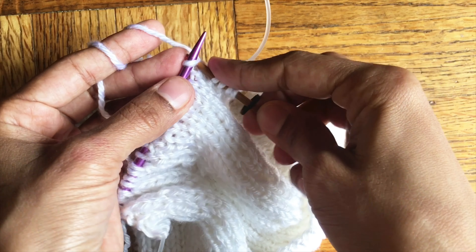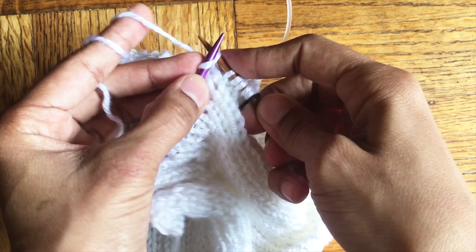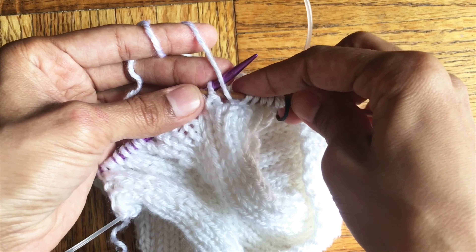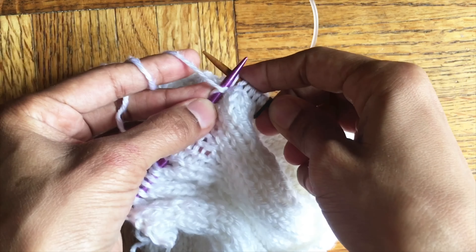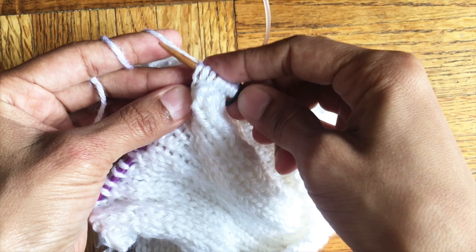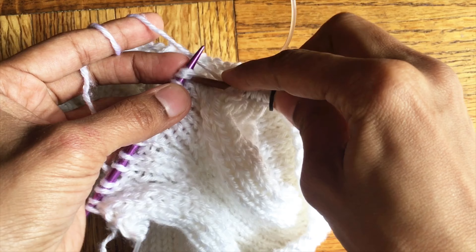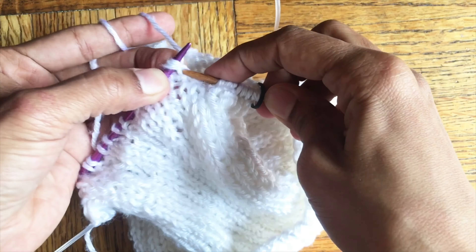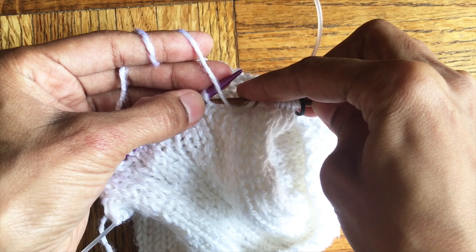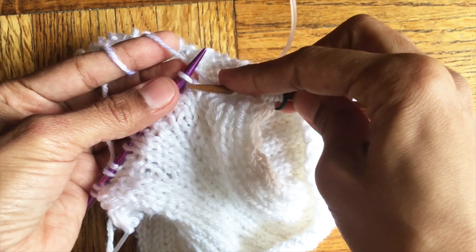So: one knit, two knits, purl one, one knit, two knits together, purl one. Continue until the end of the row.